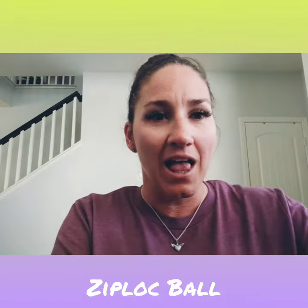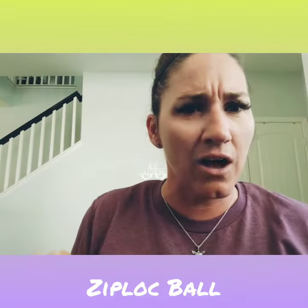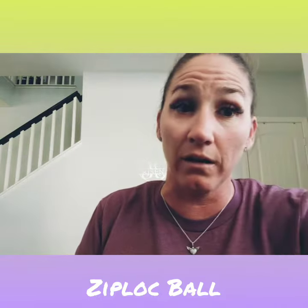Welcome back students, I hope you had a good time with those bags — I saw some of your videos out there kicking my ball bags, I love it! Today we are going to learn how to do ziplock bags. You think, how do I think I'm gonna do that? Well, I'm gonna show you.